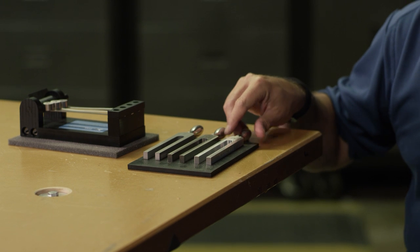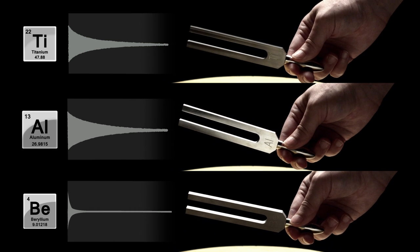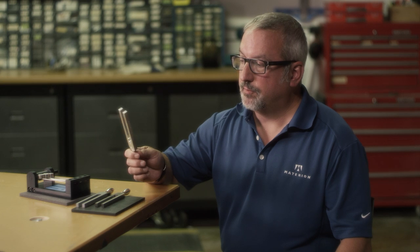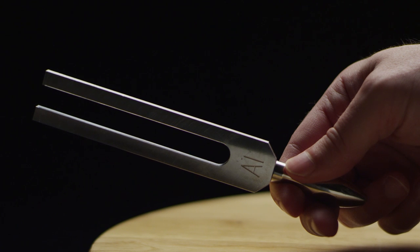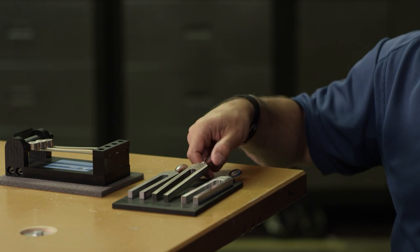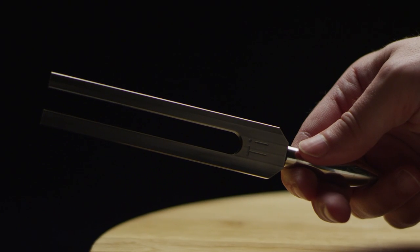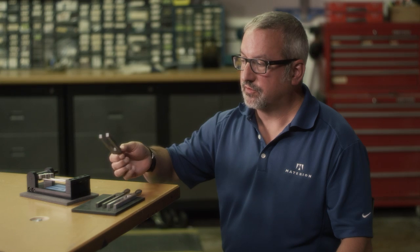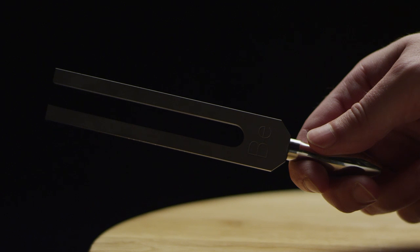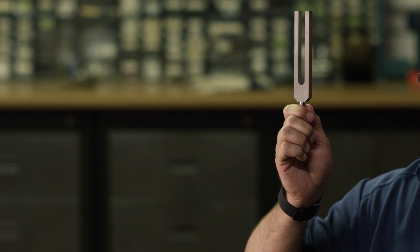We have three tuning forks here made out of titanium, aluminum, and beryllium to demonstrate the different material properties. Aluminum is light and not quite as stiff as titanium. Titanium, even though it's much stiffer, because it's heavier it has the same fundamental frequency. Beryllium is lighter, stiffer, and has better damping — it almost doesn't feel like a metal it's so lightweight. You'll hear the tone is much higher and it dies away very, very quickly.